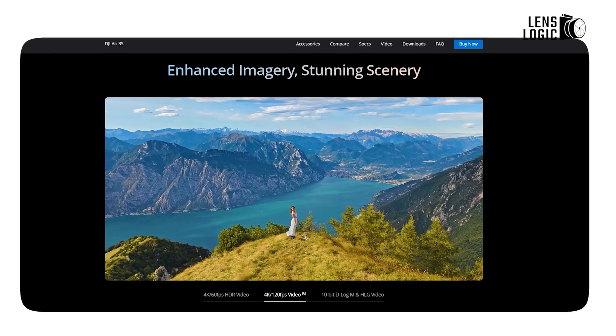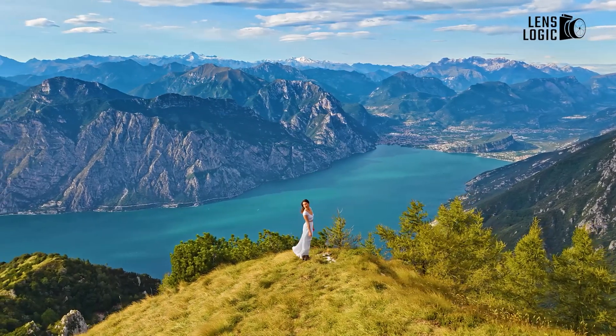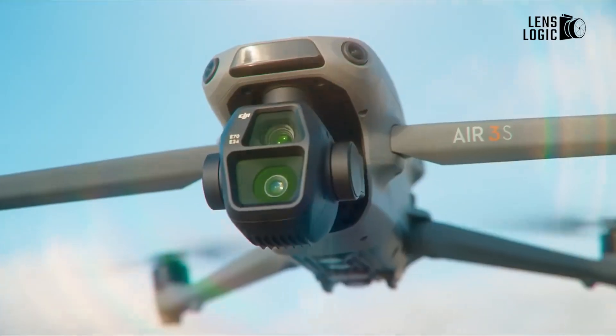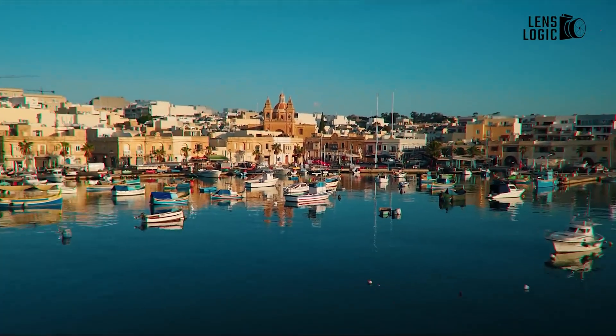The 4K 120 slow-motion mode is perfect for capturing fast-paced action in stunning detail. Additionally, with support for 10-bit D-Log-M and HLG modes, the Air 3S is well-equipped for professional color grading, providing more dynamic and cinematic content.